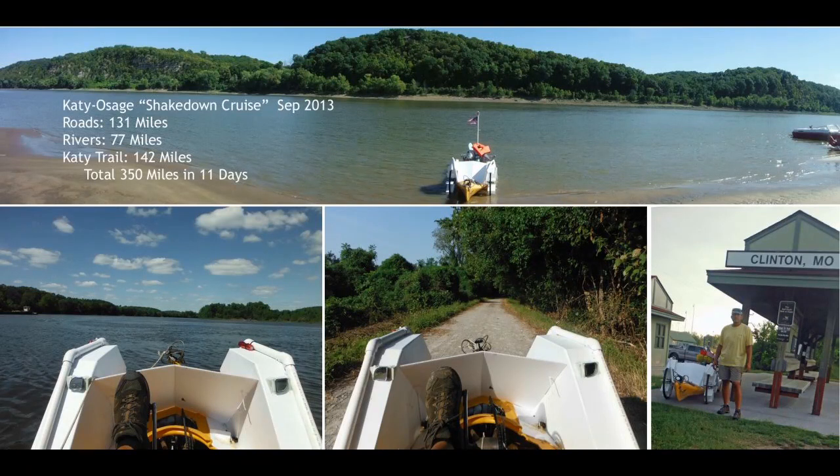In the fall of 2013, I completed a 350-mile shakedown cruise in 11 days, starting in Clinton, Missouri, riding on paved roads, the Osage and Missouri Rivers, and the Katy Trail back to my start point.